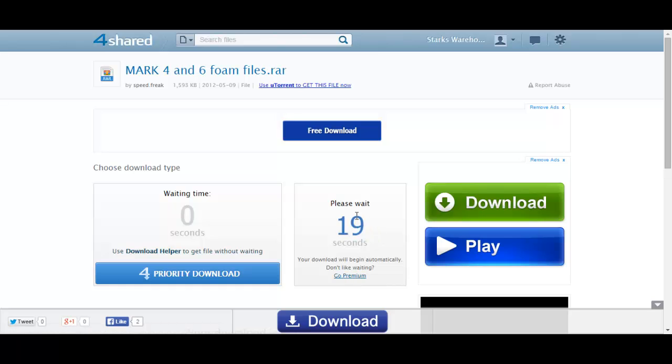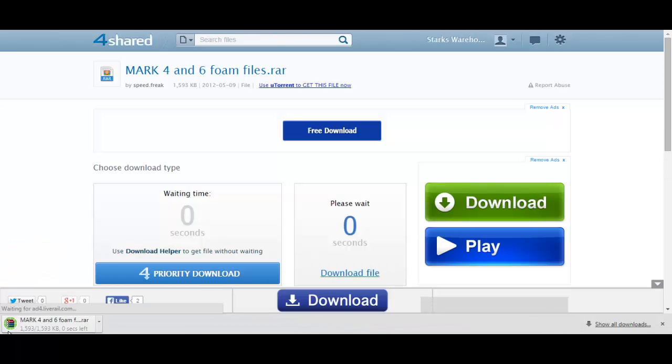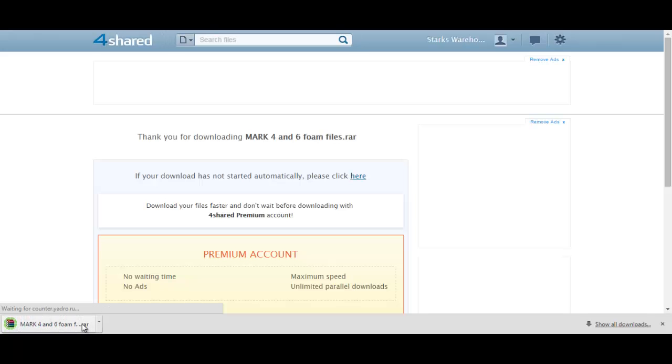When you click the free download button it will count down from 20 seconds down to zero, and once it hits zero the download will start and you will be able to download the files needed to build the suit. As you can see, once it hits zero the actual file has downloaded in the RAR format.